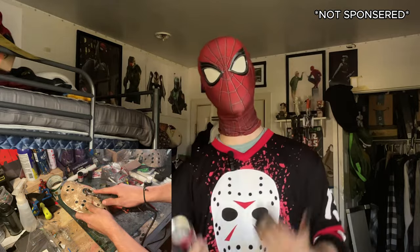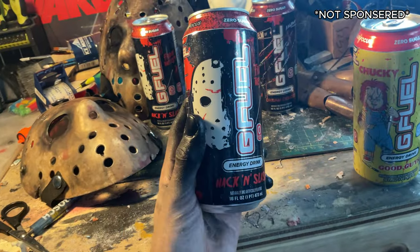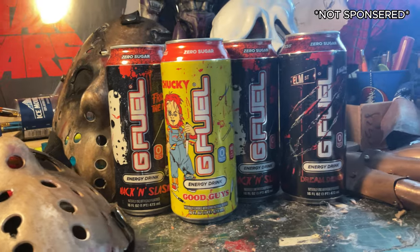By the way, I want to take a second to say a quick thank you to my friends over at G Fuel Energy for being so kind as to send me a care package of their new horror-themed flavors, including of course the Friday the 13th Hack and Slash flavor. G Fuel is really awesome — it's my energy drink of choice. I don't really like soda, I don't like a lot of energy drinks, but G Fuel is the one I found a while back that I've really stuck with. I've had the awesome opportunity to actually work with G Fuel on a few occasions. They sent me out their horror flavors — make sure to go check out some G Fuel, link is down below.